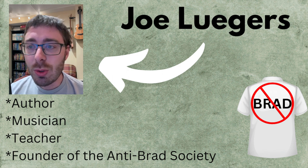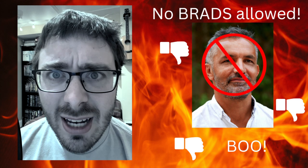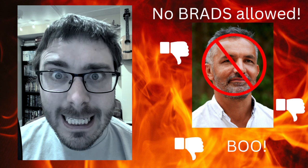It's nice to see you all again. Except for you, Brad Johnson of North Dakota. It's not nice to see you at all. Get off my channel, you hear? Get! Go on!